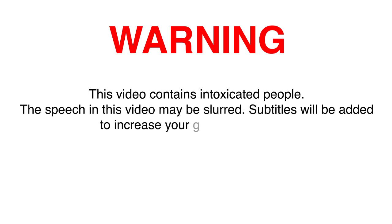This video contains intoxicated people. The speech in this video may be slurred. Subtitles have been added to increase your viewing pleasure.